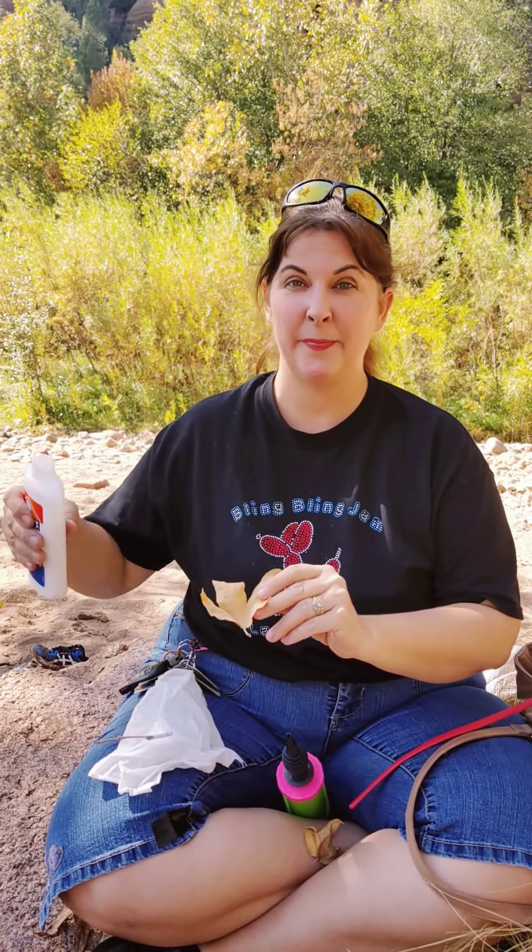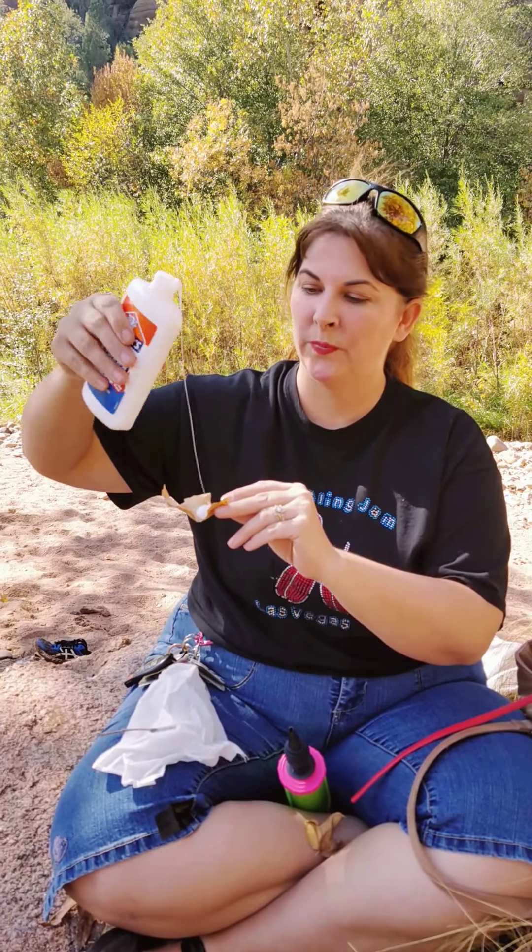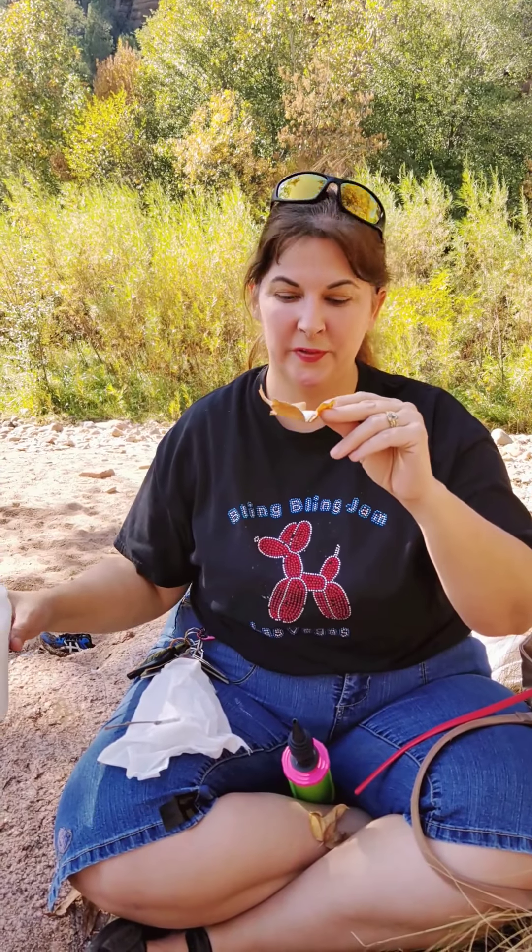This is a balloon animal balloon, but before it became a balloon animal it used to be sticky tree sap. It probably looks something very much like white glue. Look at it ooze. That's what your balloon is.